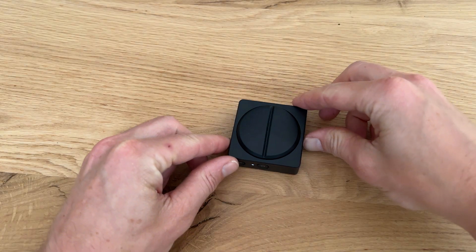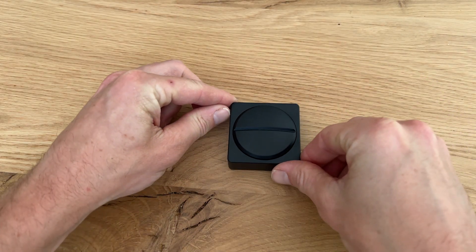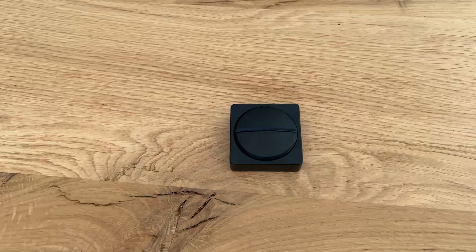We now only need to rotate the Dual Button 90 degrees to match the scroll direction we set. That's the setup. Yara, do you want to show us how you use the Adaptive Accessories? Yes.